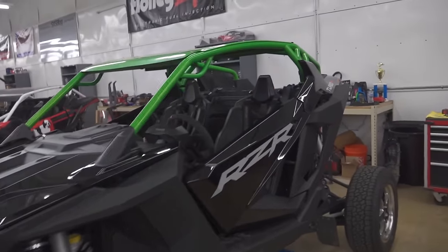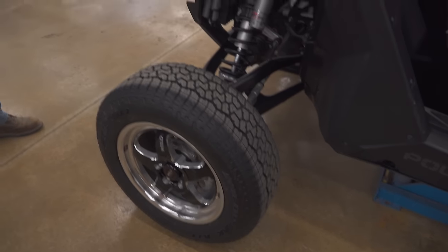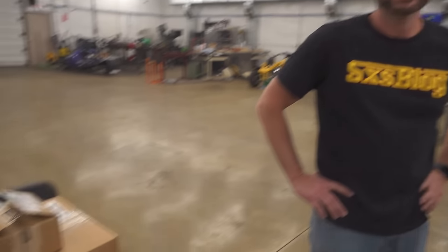Look at this thing - what a good looking machine. It's got an interesting tire combo on it. I like different tires; these ones roll really nice, they're fun to drive out on the street. So just a little ripper.